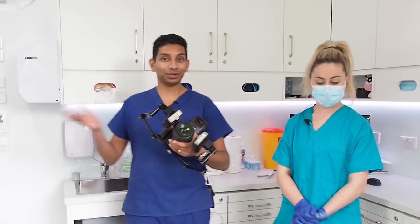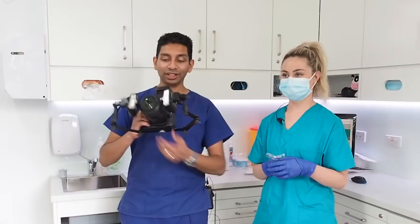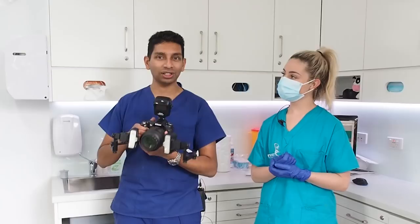Today we're going to do a quick briefing on how to take intraoral dental photography. I've got my Nikon camera here with a dual camera flash, but you do the same thing with a ring flash as well. It's all pretty much the same in terms of big picture stuff, with a few minor details which we'll go through later.